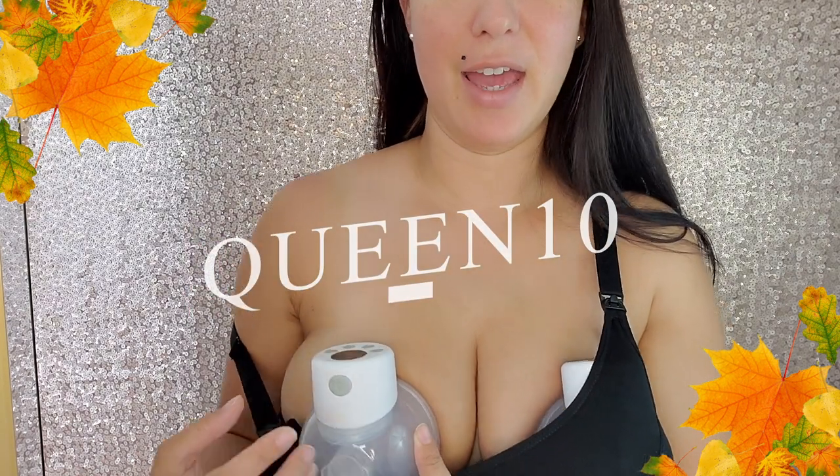It's got an LCD screen, I can turn it on and off. It's got two different modes and nine different settings. The milk collects in this area right here and you have the little LCD screen. This breast pump is by Mom Cozy. Use my code QUEEN10 for 10% off and get this breast pump at a quarter of the price of a regular electric breast pump. It is fantastic. I'll link them down below if you guys are interested.